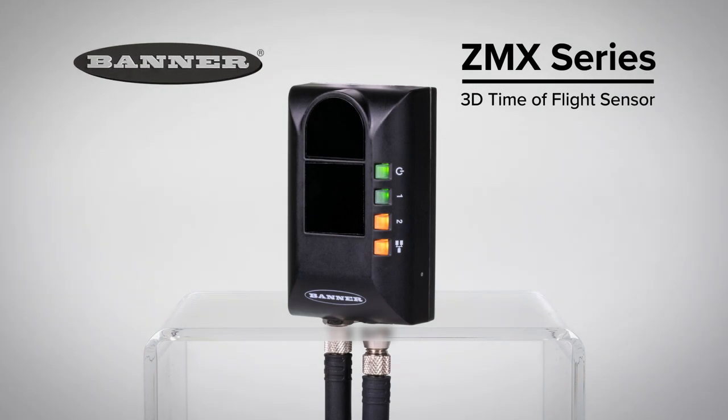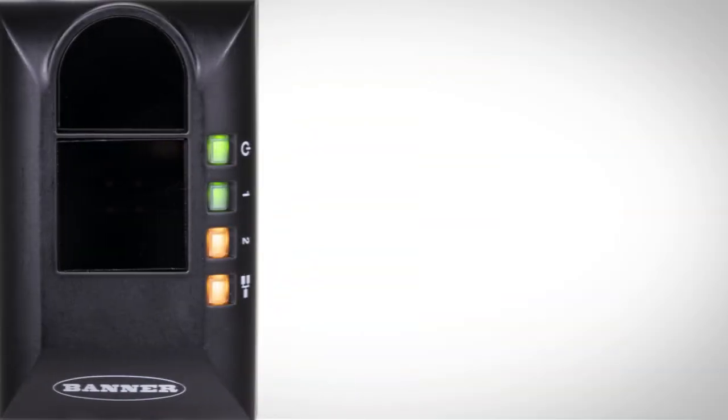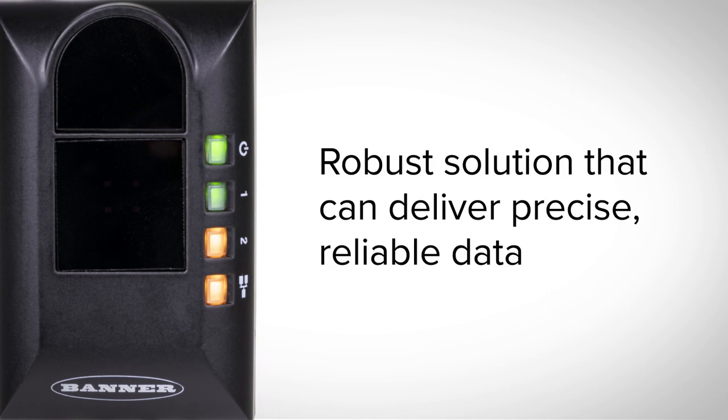Introducing the new ZMX Series 3D Time-of-Flight sensor from Banner Engineering. Banner's ZMX provides a complete profile of your application and is a robust solution that can deliver precise, reliable data.